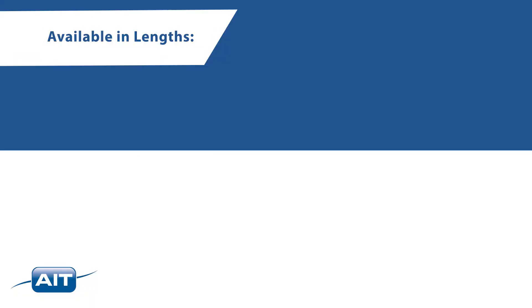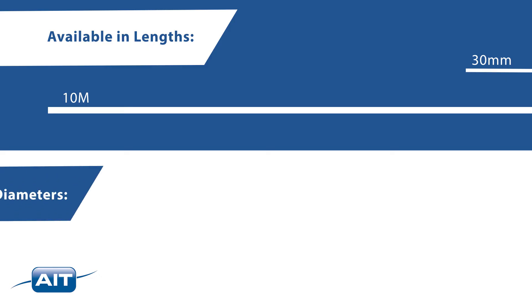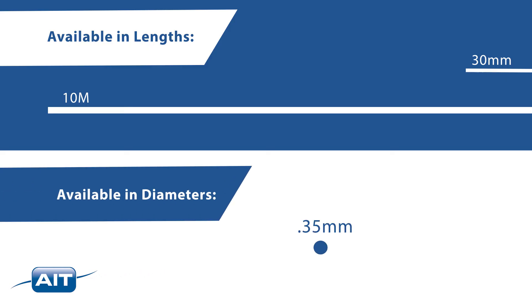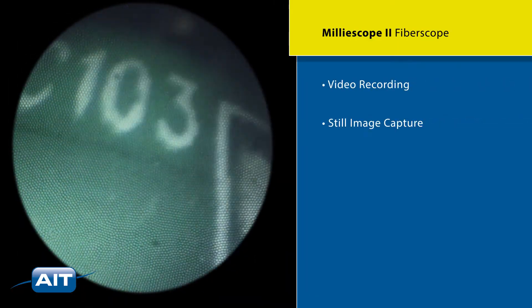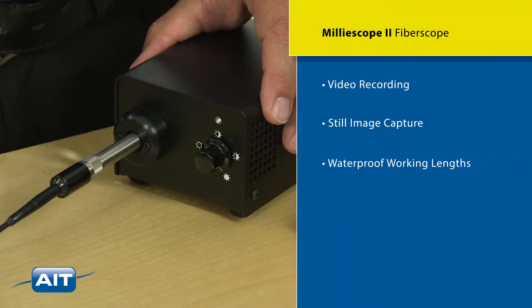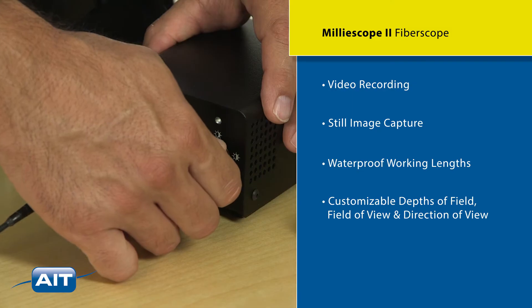Available in lengths that range from 30 millimeters to 10 meters. Probe diameters can be as thin as 0.35 millimeters and as large as 4 millimeters. Features of the Milliscope 2 include video recording, still image capture, waterproof working lengths, and customizable depths of field, field of view, and direction of view.